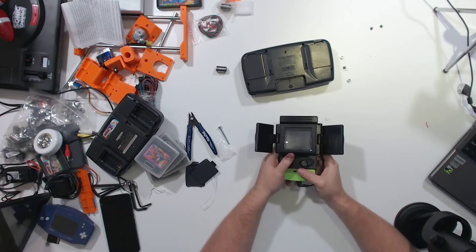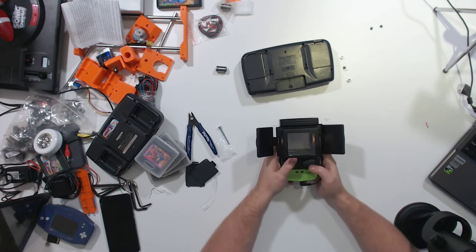I can't see much through the glare of the camera, but that is working.